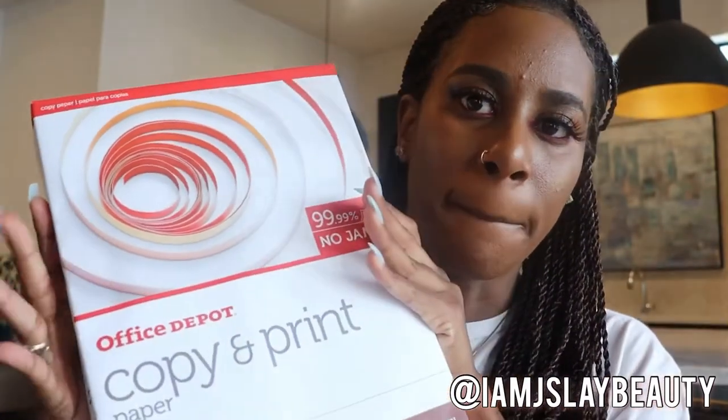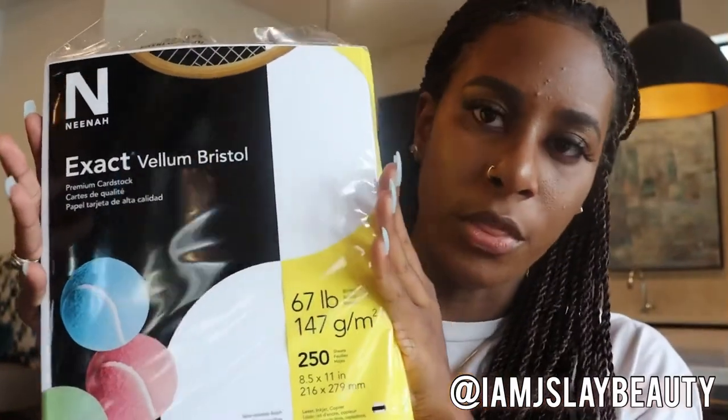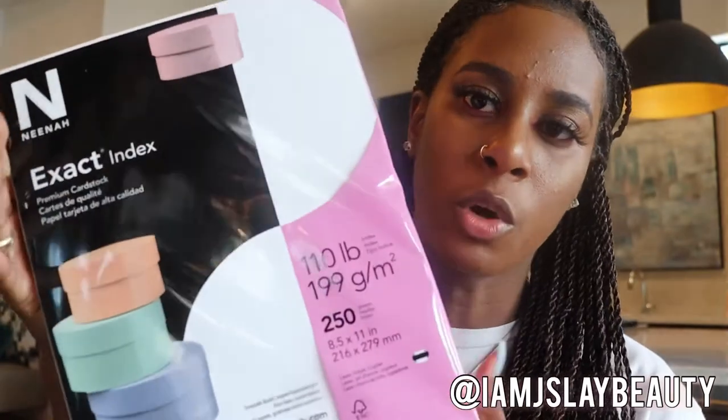I also got paper. I got regular printing paper for anything that doesn't need to be on thick paper. I also got this paper — it's a lot thicker and has a little shine to it — so this is where I'll be printing my flyers and thank you cards. And the last one is even thicker, like a cardstock.